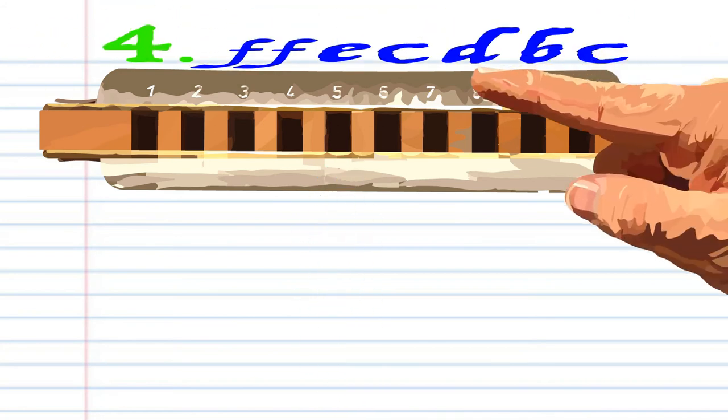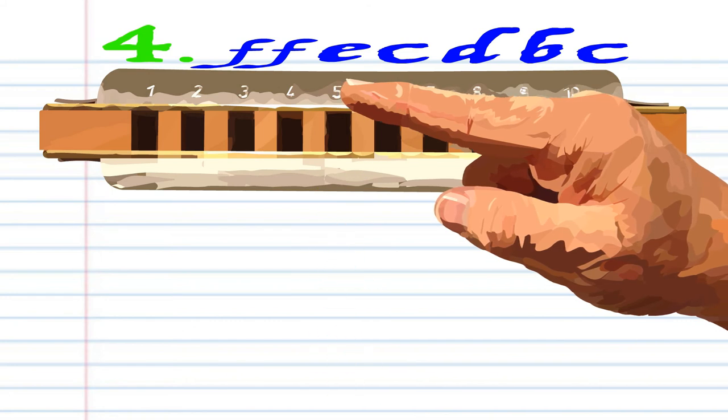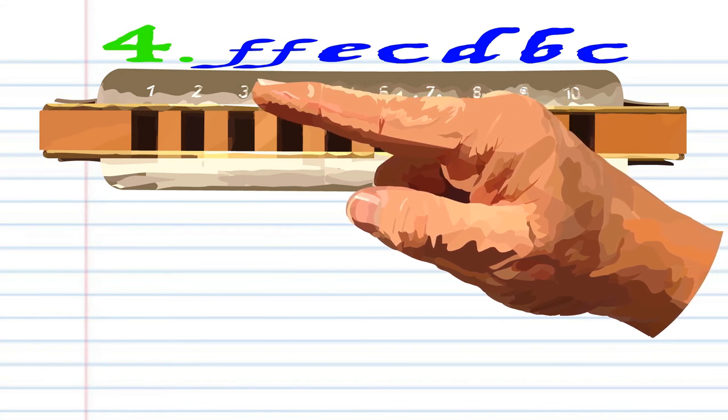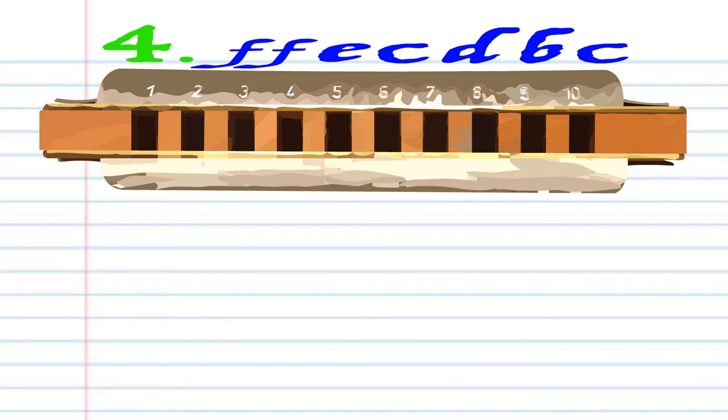For Phrase 4, breathe in through 5, blow into 4, breathe in through 4, breathe in through 3, and blow into 4. Practice this until you end up with something that sounds like this.